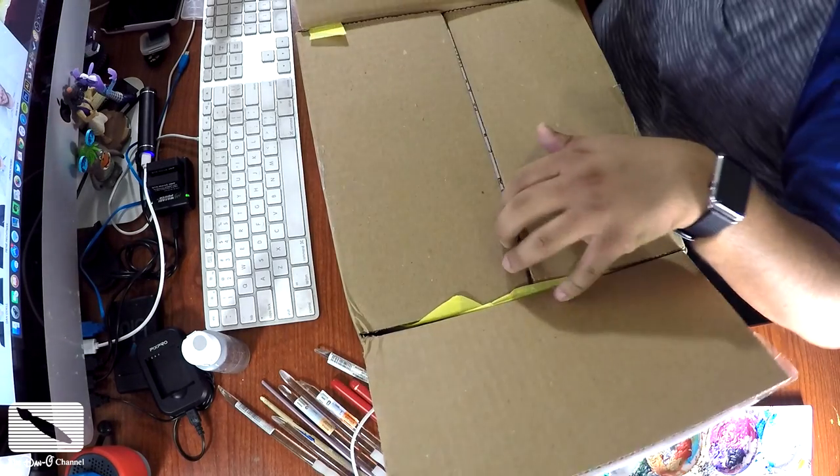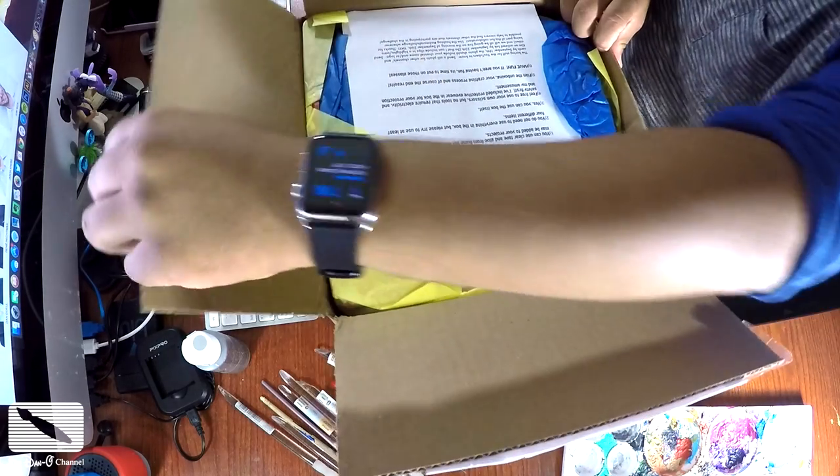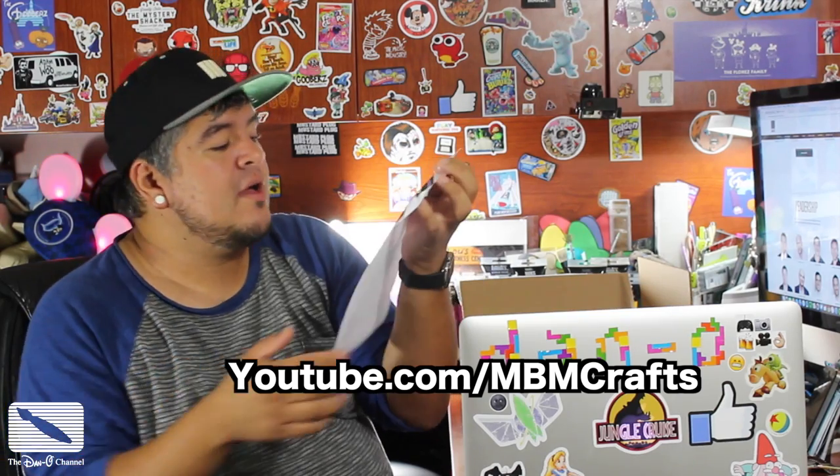One of the cool rules about this is that I'm actually allowed to use the box itself. There are rules right on the front. You guys can find Made by Mommy's channel at youtube.com/mbmcrafts — there's a link down in the description below so you can see what Made by Mommy's channel is all about in case you didn't know.